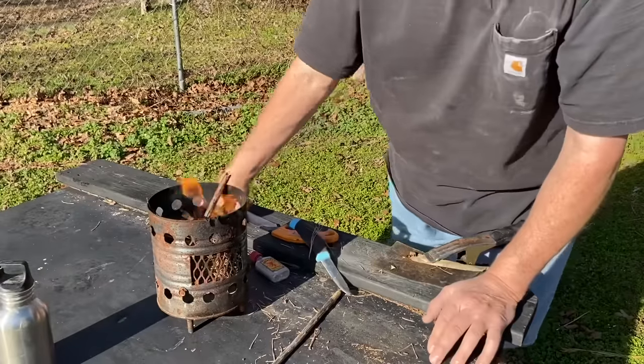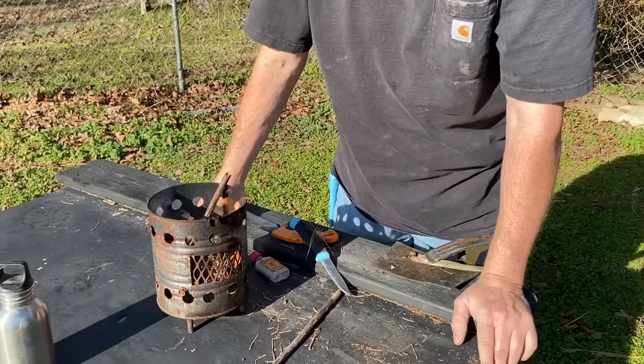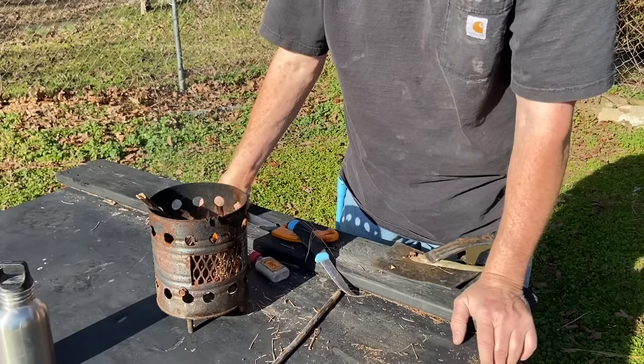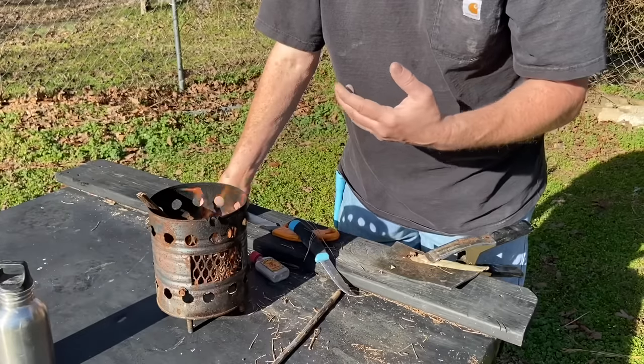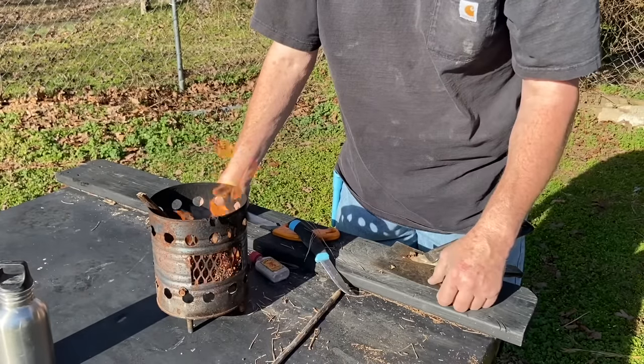All right, so now I have a yucca leaf — a spare yucca leaf from the last time I worked with it. It's been sitting out here for two weeks now. Let's go ahead and strip the fibers out of it. We'll let those fibers be drying while we do the ash tender, and then we'll come back and fire roll the yucca fibers.